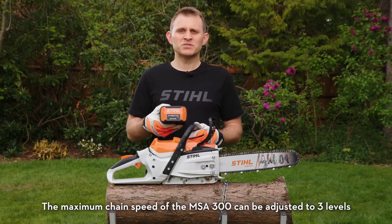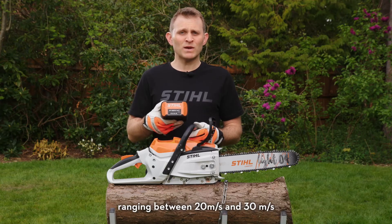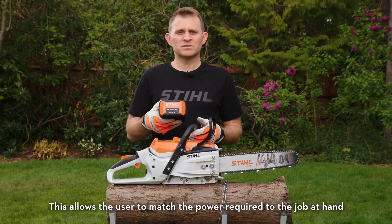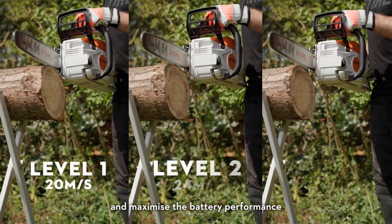The maximum chain speed of the MSA 300 can be adjusted to 3 levels ranging between 20 and 30 metres per second, and is controlled using this easy to reach button. This allows the user to match the power required to the job at hand and maximise the battery performance.